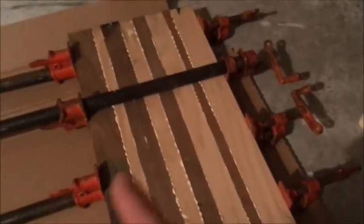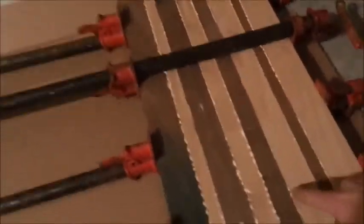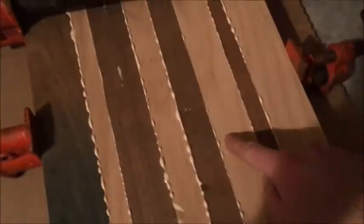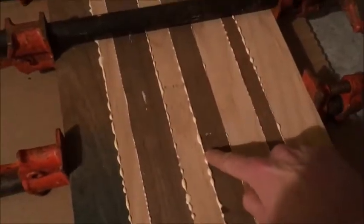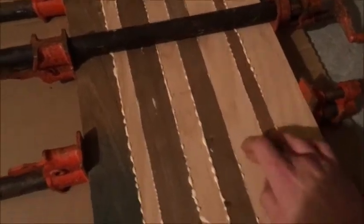Now that we have it all clamped up, we're gonna wait till tomorrow and we'll plane it down. You can see I've got it nice and tight where the glue is squeezing out, which is what you want. We just have to play the waiting game now.